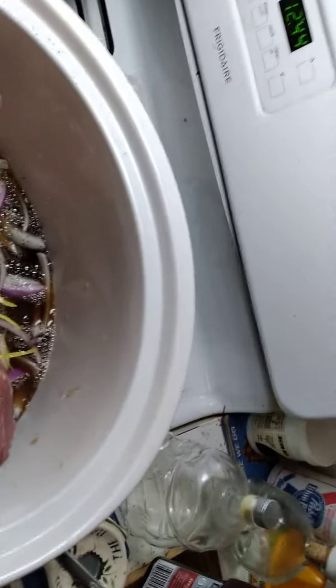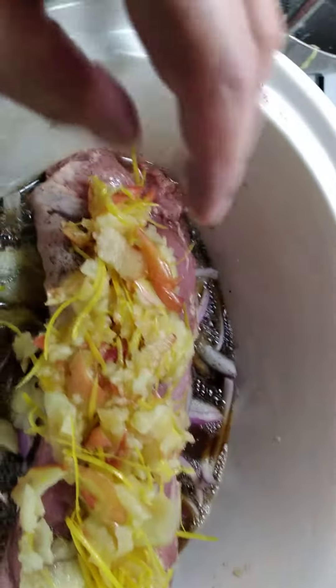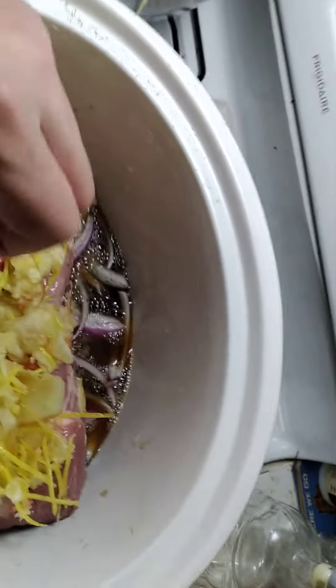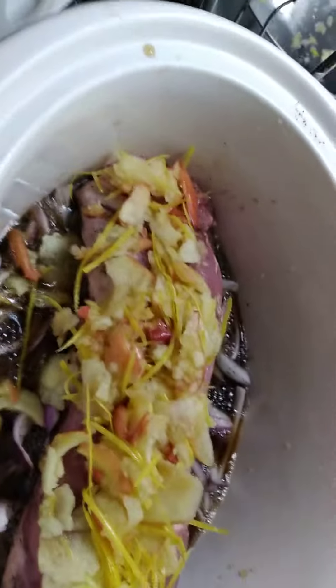Then top that with my applesauce — it's more like shaved apples with vinegar and the zest of one full lemon. So we'll have red onion and Coca-Cola on the bottom, lemon, apple, and vinegar on the top. Put it in the slow cooker and come back in about nine or ten hours.